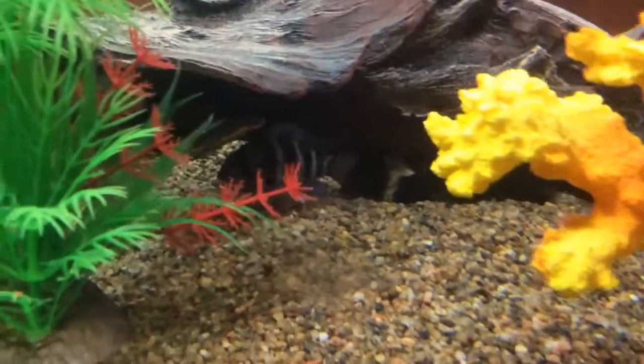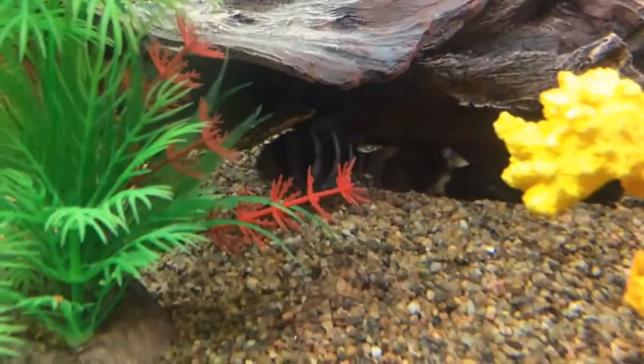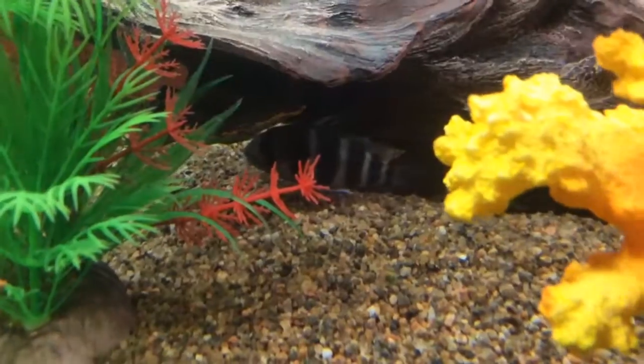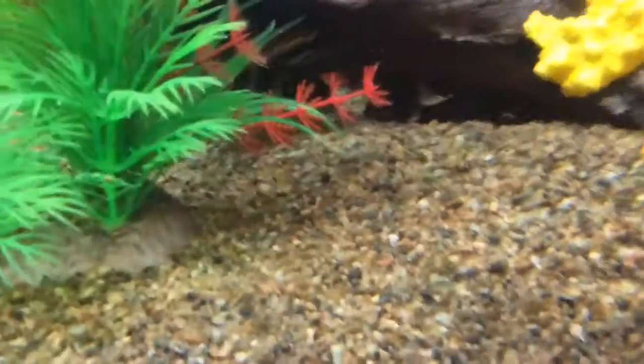Hey guys, this is my video about the firemouth and frontosa cichlids. The frontosa is the one closest with the black and white stripes, and the firemouth is down there behind it. I have three firemouths and two frontosas.